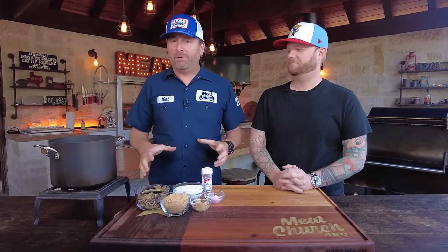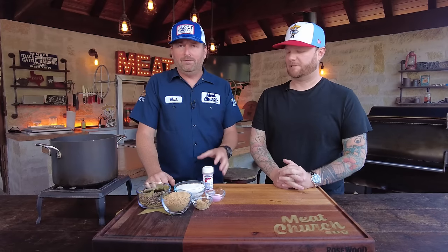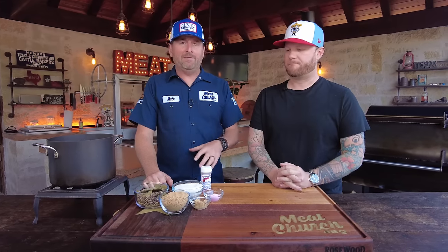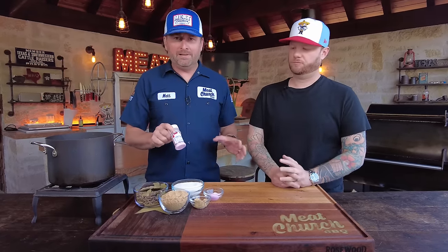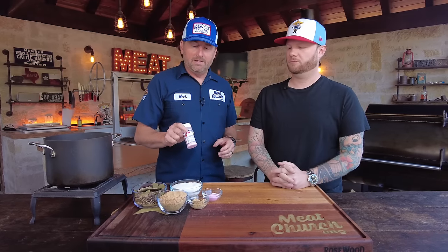You've got to make a pastrami brine, and there's lots of recipes to do this. This recipe will be down in the description, but the key is you have to use curing salt — not like pink Himalayan salt. I'm going to let Cody talk about what we're dropping in here today while I light this little fire and get the burner going.